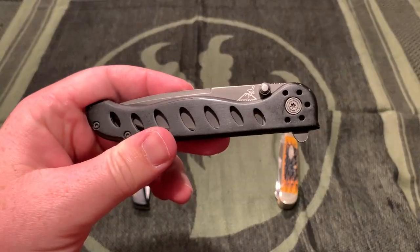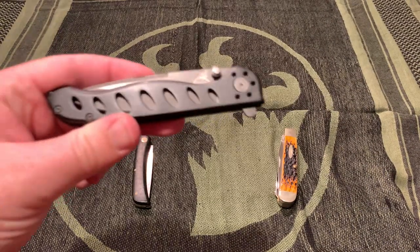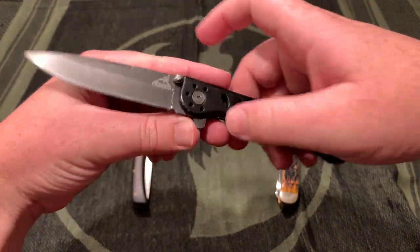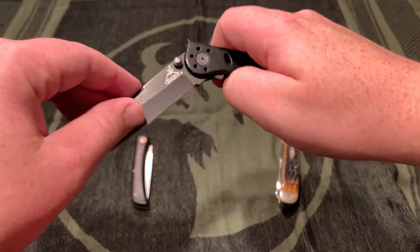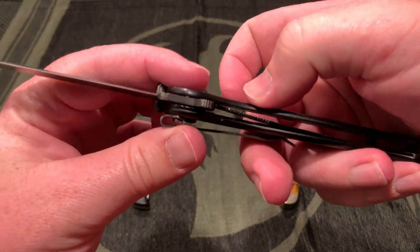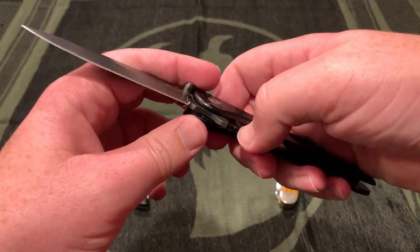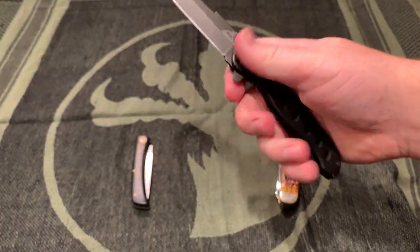My first knife purchase of a more modern knife - both of these other ones are Case traditional knives - was the Gerber Evo. It doesn't function too great. The flipper is not amazing, it's got a weird detent, really stiff but also not smooth enough to really flip out. The lockup is all the way to where the detent is touching the other frame. Aluminum handle, mystery steel, tip down carry. At the time this was the most modern knife I'd really ever seen.